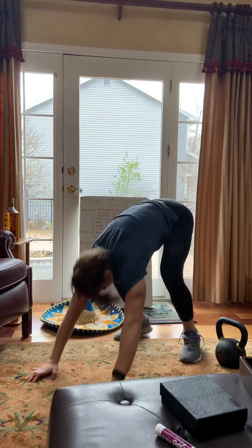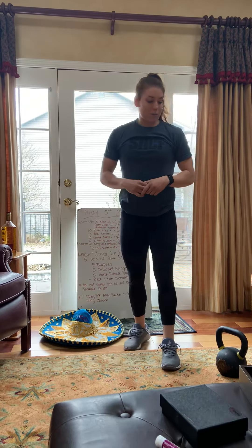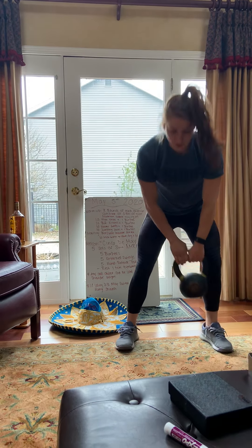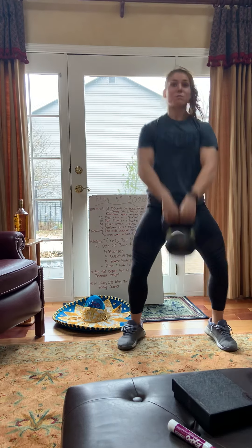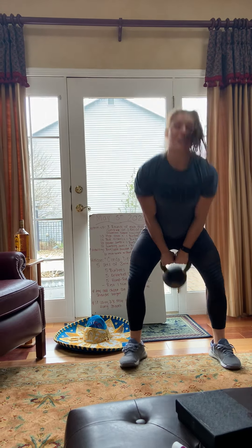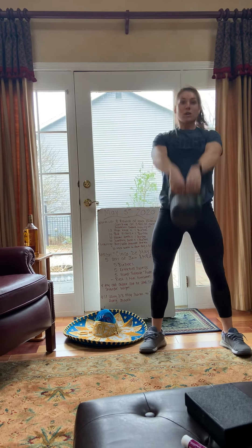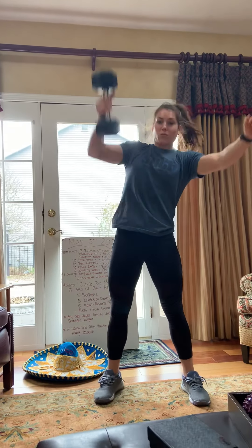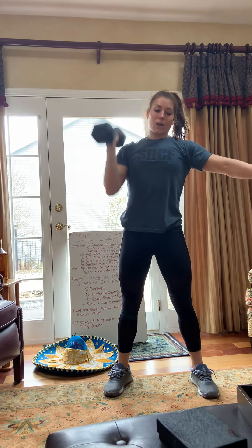Five kettlebell swings — you can use a kettlebell or an object. Remember, we're hinging at the hip, nice big explosive all the way above your head. If using an object, keep it to shoulder height. Squeeze your glutes, think about that nice hip drive, and keep your weight in your heels. If you're using a dumbbell today, change it to a dumbbell hang snatch — same idea, do it through a hang and bring that dumbbell overhead.